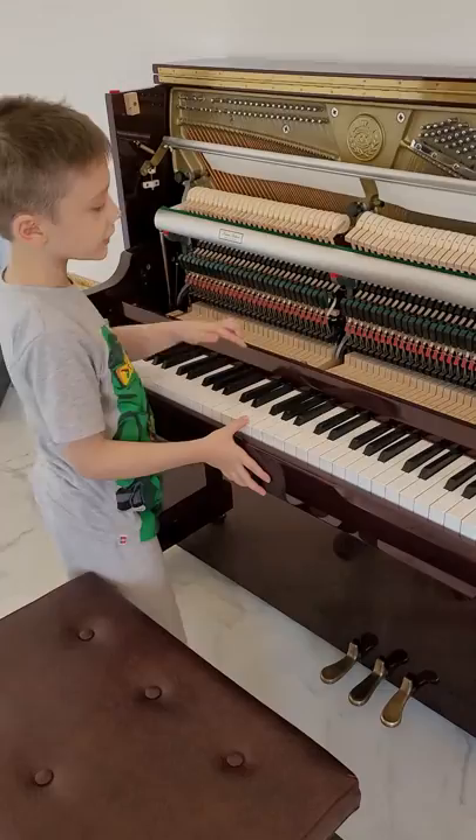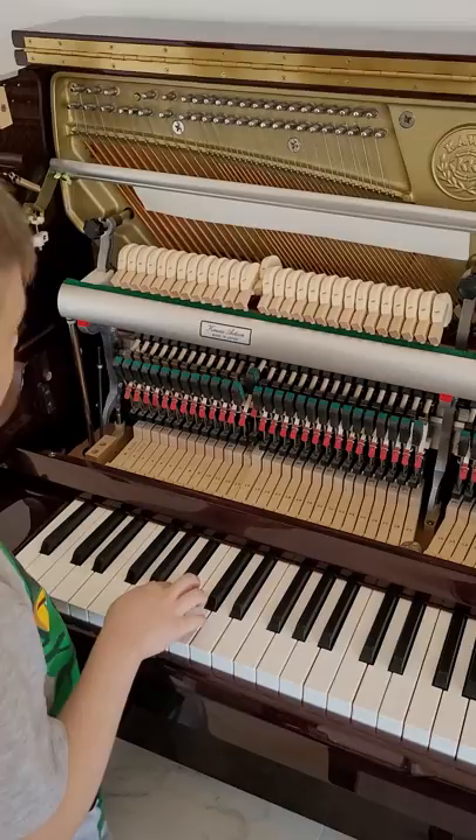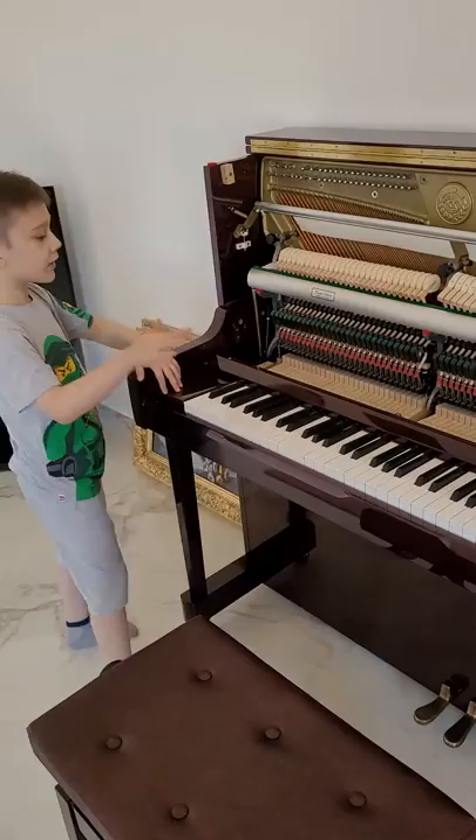After this note, the hammers hit two strings. After this note, they hit one string, and after this, they also strike one string — a single string.